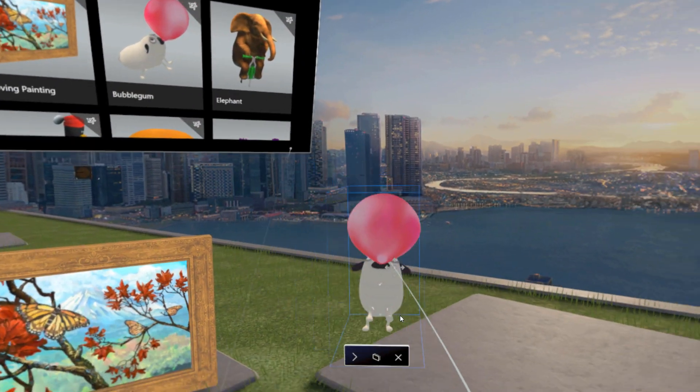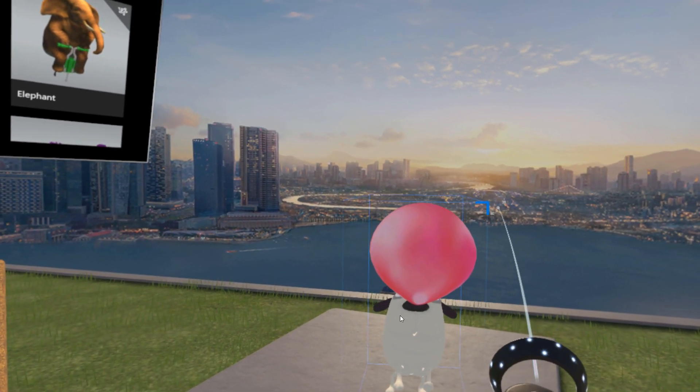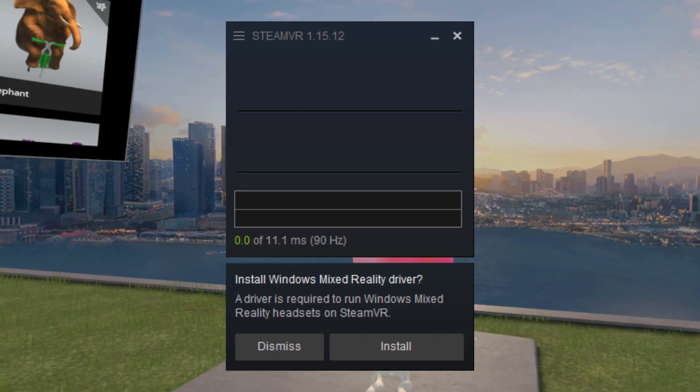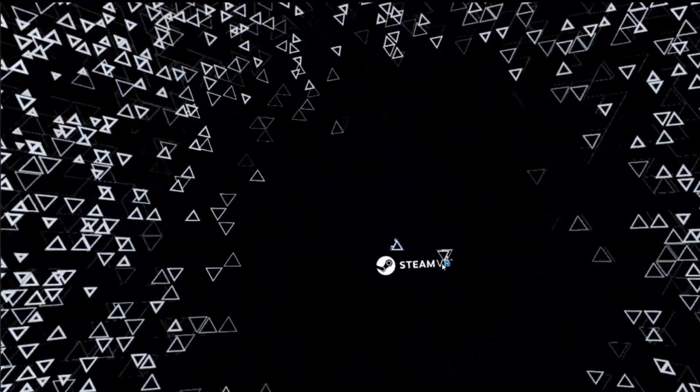Fortunately, integration with SteamVR is trivial. Try to launch the SteamVR app and you'll be greeted by a prompt. One click later, you've got a native Steam launcher in your display, and all feels right with the world again.